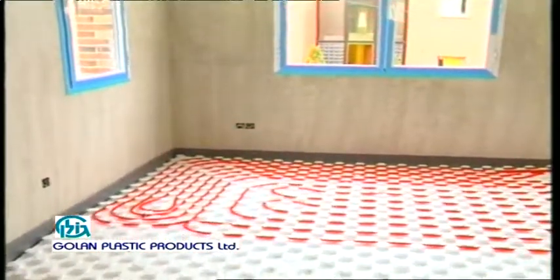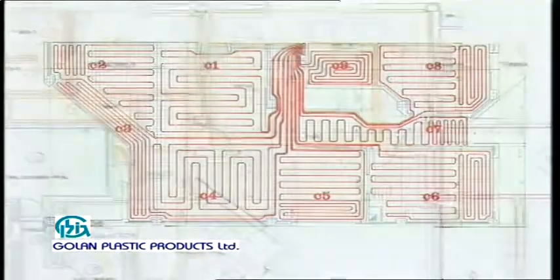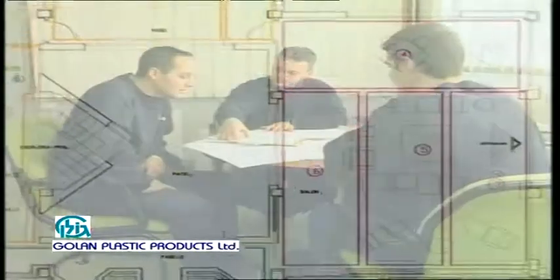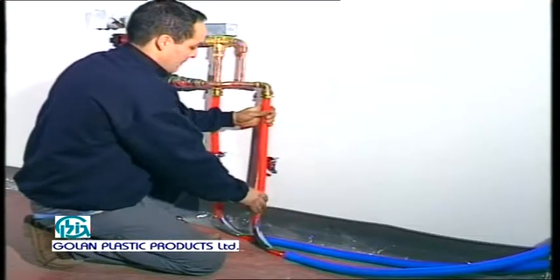Underfloor heating installation methods. Underfloor heating planners all over the world are changing over to the installation of cross-linked polyethylene pipes such as Plex Gold, due to its corrosion resistance, perfect seal of the system, and short installation time.